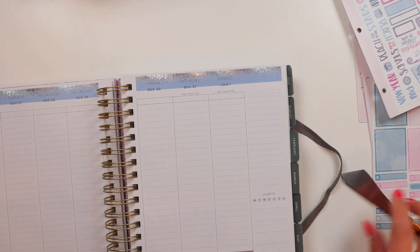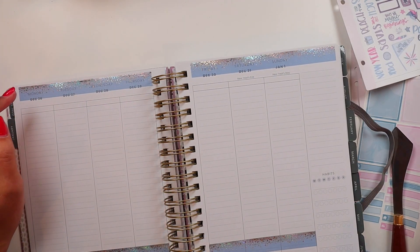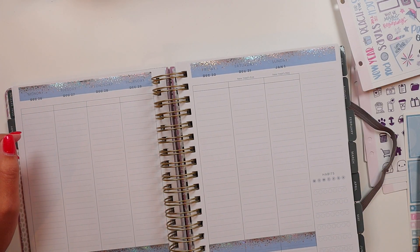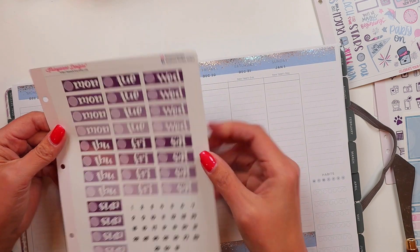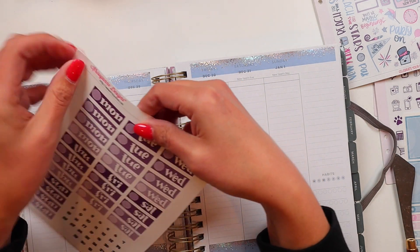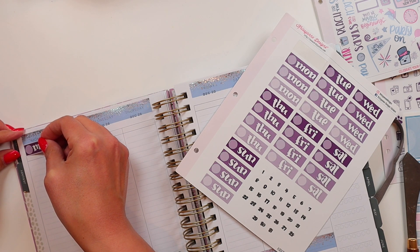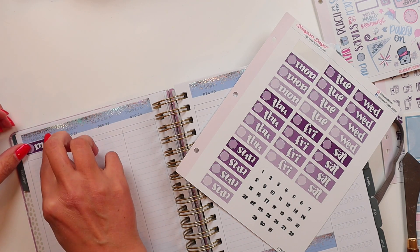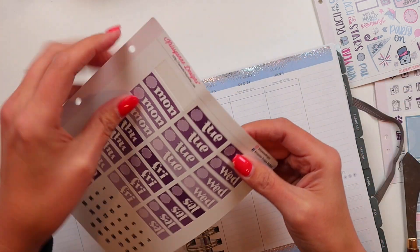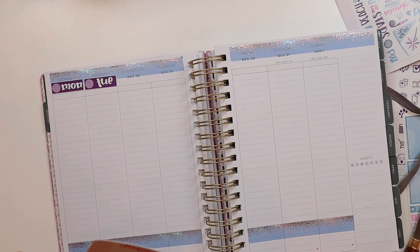It occurred to me that if I continued doing things exactly the same way, sooner or later my planner was going to look heinous. So I'm going to go with these dark date covers. Let's see how this looks. Yeah, I like that - I like these colors, the purples and periwinkles and pinks. Very pretty. And I kind of like how this is looking with the washi tape up high so the stars are sprinkling down on the date covers.